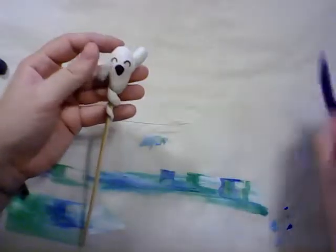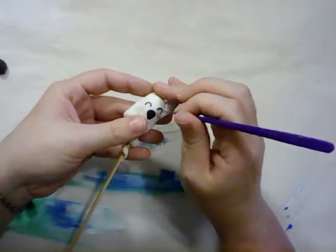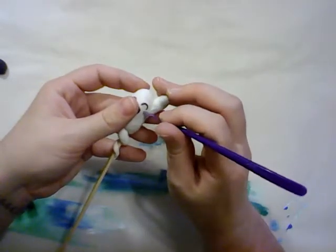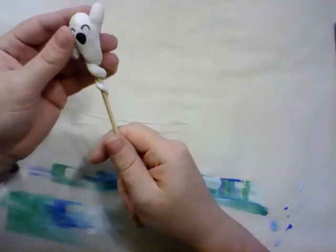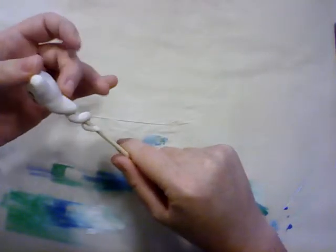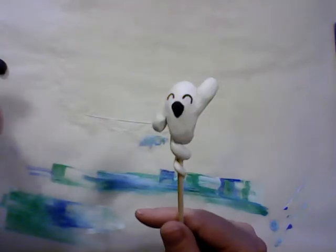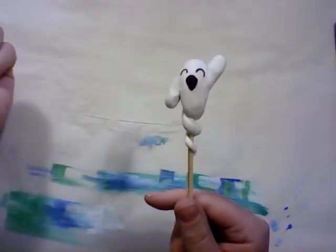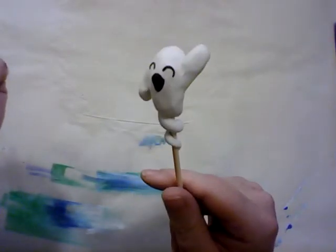And there we have it — one ghosty hair stick. Bake it to the regular baking instructions for whatever clay you're using, if you're using polymer clay like I am. And wear it in your hair. Let's bend him back a little bit so that he's leaning backward just a little bit. And there's your ghosty. I put up new videos every day, so I hope you guys enjoyed this one. If you did, remember to subscribe, and I will see you all tomorrow. Bye.